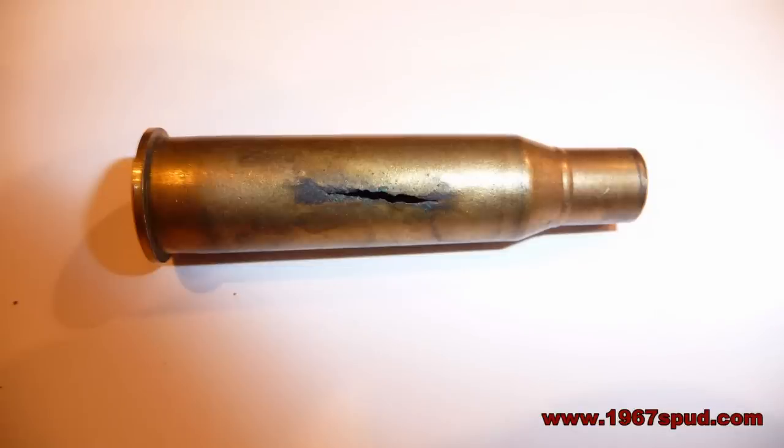Looking at this picture it is not too unnoticeable what the problem is — it is split along the body. Any splits like this need to be disregarded straight away, they are not safe. This is probably caused by fatigue in the case and a lot of use.